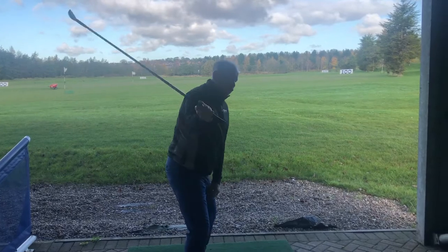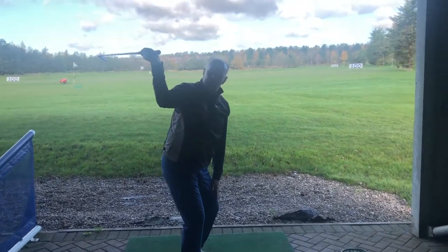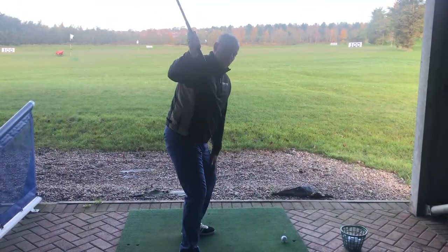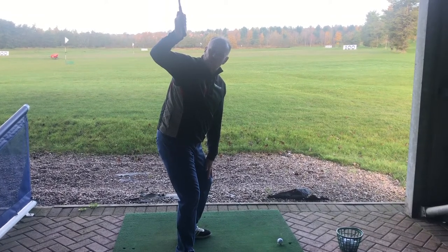What we'd like to happen is for the right arm to be underneath the shaft at the top of the backswing, so that the club will then pull back down on plane. But what I'm seeing a lot of is people with their elbows stuck out and the right forearm tipping that way.